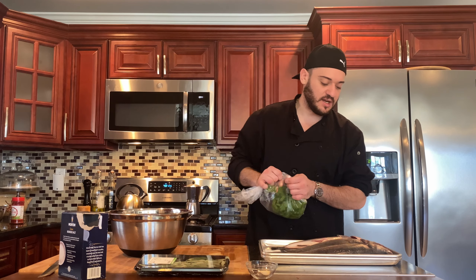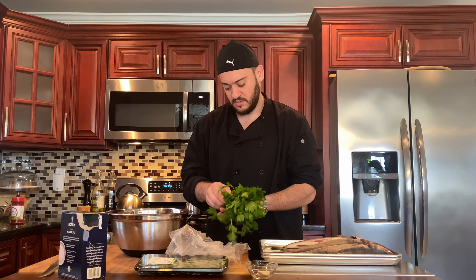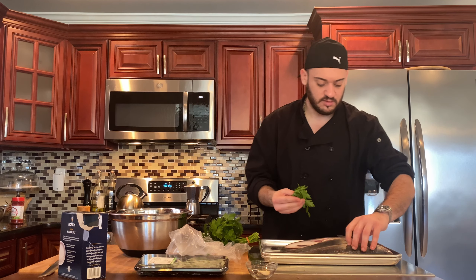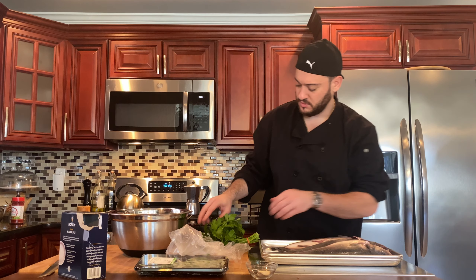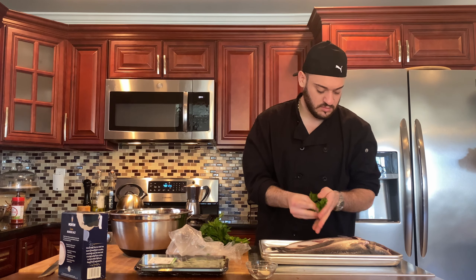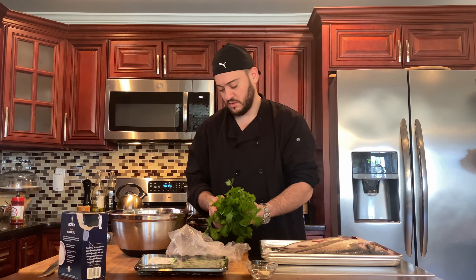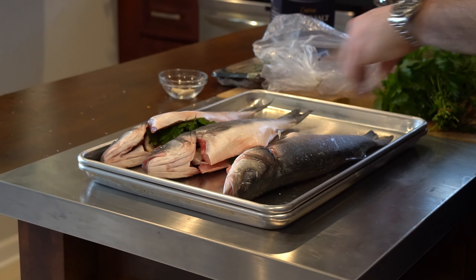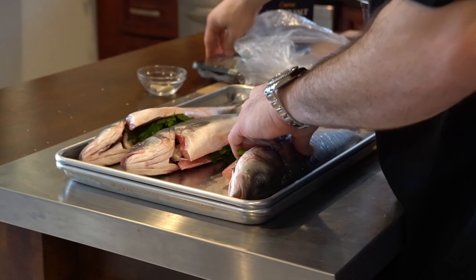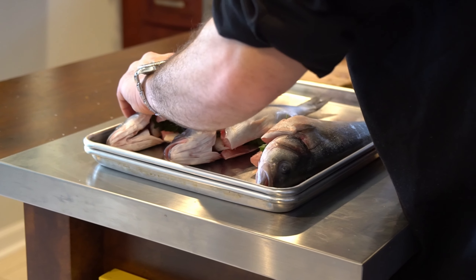Next, we're going to add some sprigs of parsley in there — again, all aromatics. Just a little bit, wrap it up into a ball and shove it right in there. We'll do that a few more times. I was going to add sage to it, but I kind of don't want to. I like where it's going right now. Sage can be overpowering, so we're just going to skip the sage.